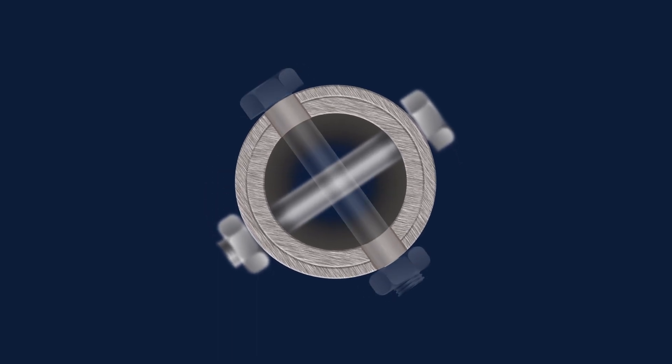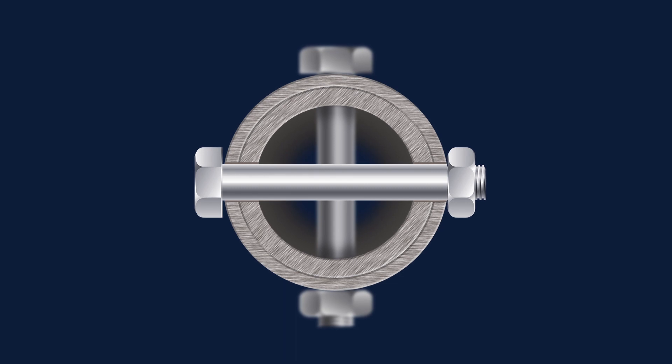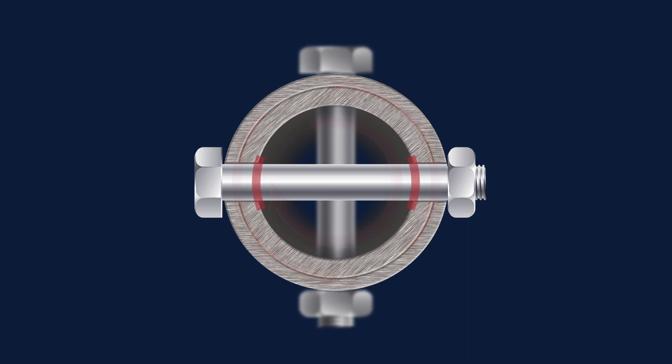Coupling bolts are inserted through the screw section and coupling shafts, locking them together. Drive unit torque turns the screw sections and is resisted by the coupling bolts, which are in shear. Coupling bolts are designed to handle the full motor torque of the drive unit and will not shear.